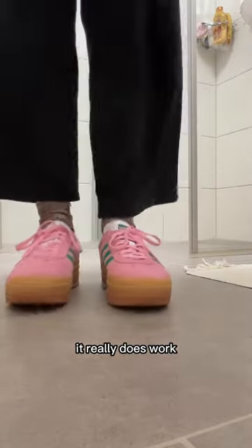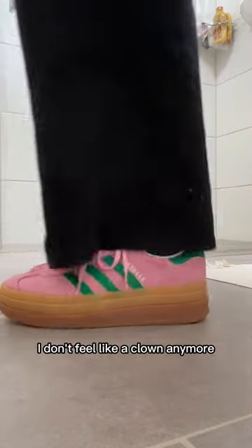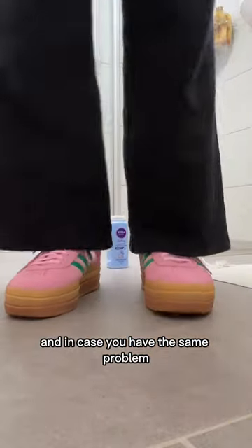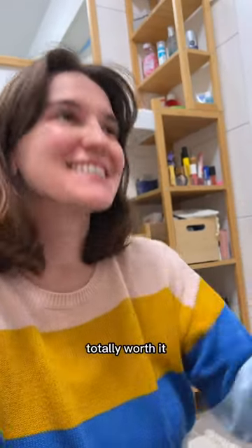It really does work — there is still a little bit of squeak, but it's definitely not as bad as it was originally. I don't feel like a clown anymore, so thank you TikTok for coming through with this tip. In case you have the same problem, just use some baby powder. I made quite a lot of mess in the process, but honestly totally worth it.